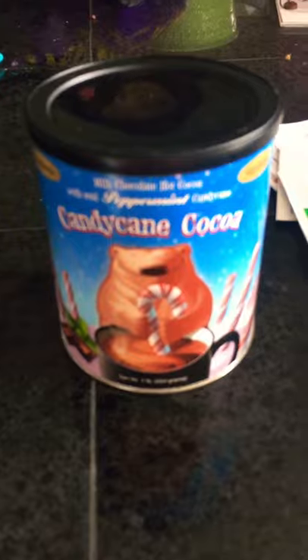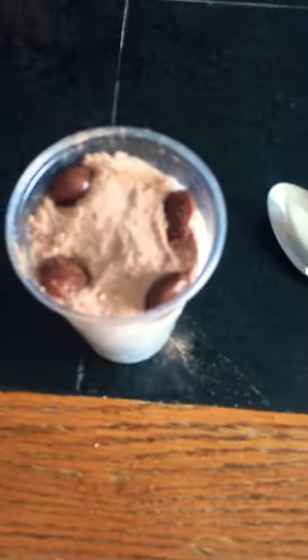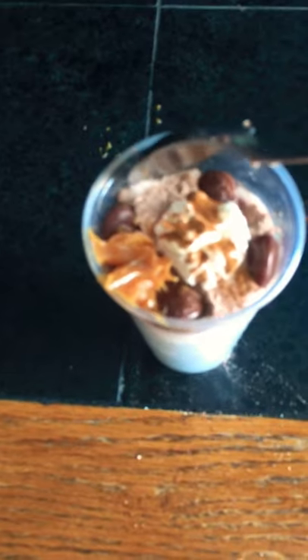Then you're gonna add some candy cane cocoa and milk duds, then add a tint of garble. Then you're gonna add whipped cream, just a little bit, then add any type of cinnamon, just a tint. And then carefully put your spoon in. Now you just made yourself my little recipe.